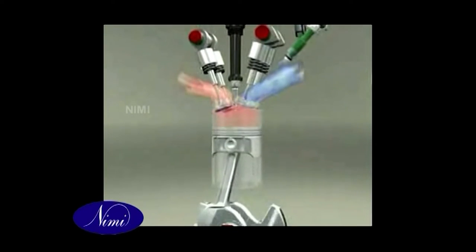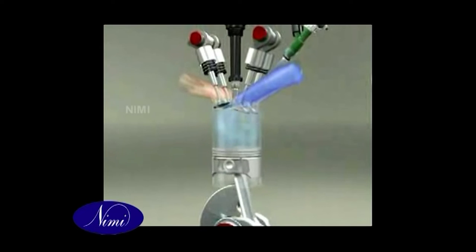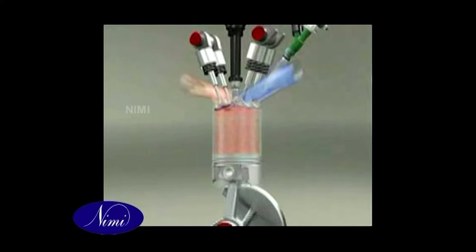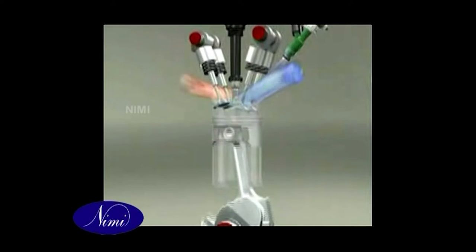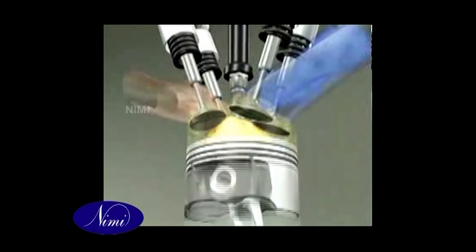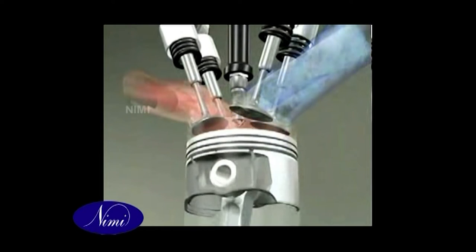A mixture of petrol and air compressed in a cylinder makes an explosive gas. When the gas is ignited, the pressure moves the piston towards the open end of the cylinder. Linking the piston by a connecting rod to a crankshaft causes the gas to rotate the shaft through half a turn.